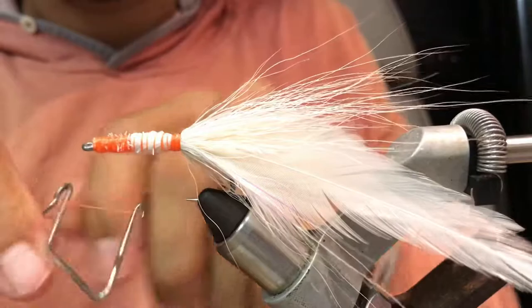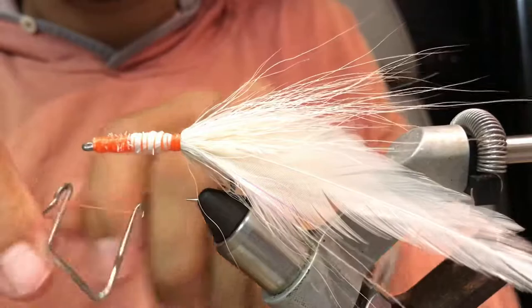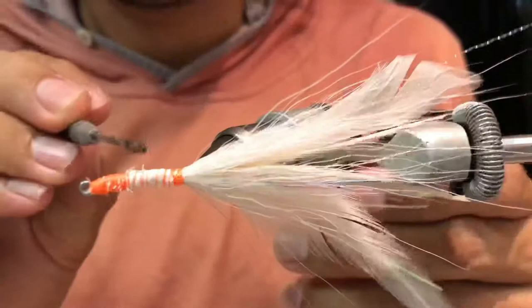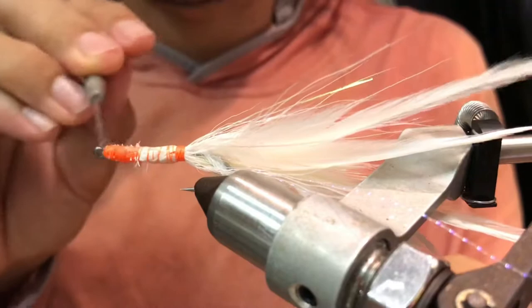Whip finish. And add two layers of crazy glue on the side of the fly, and on the other side of the hook too.